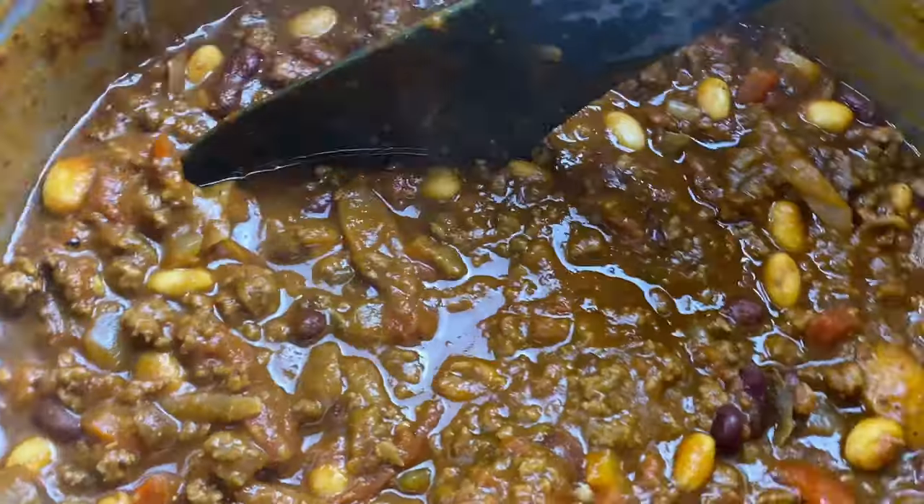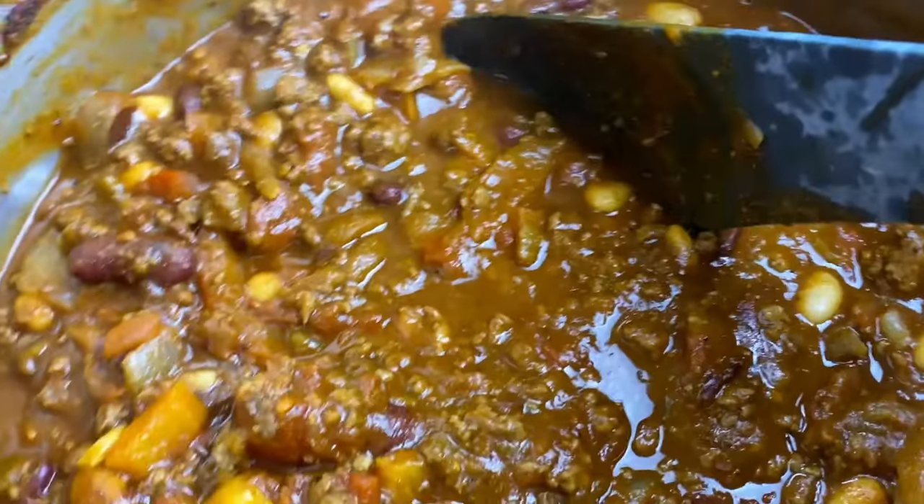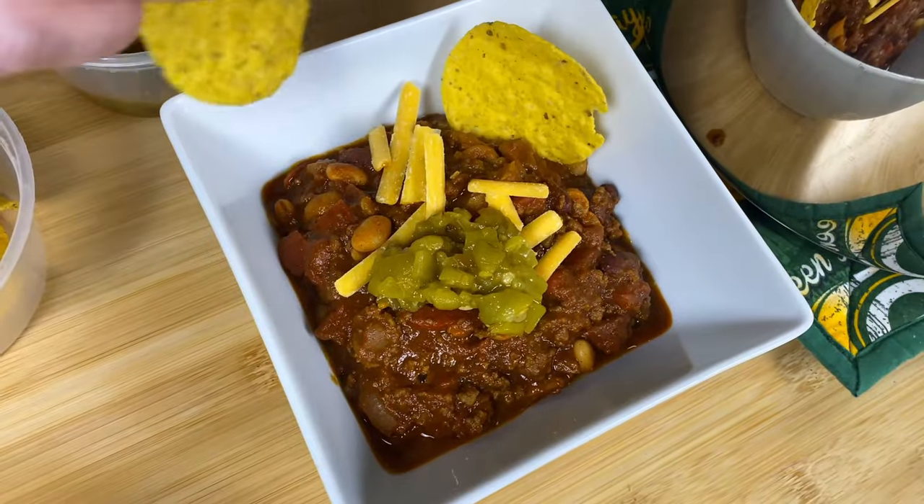Today on Spuds and Scones we're making game day chili with a secret ingredient that sets this over the top. Let's get started.